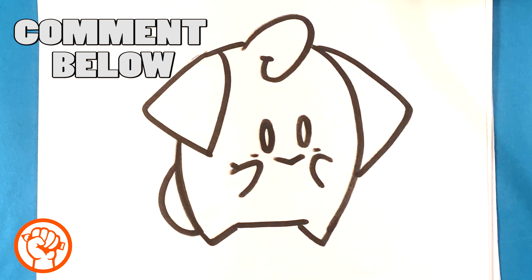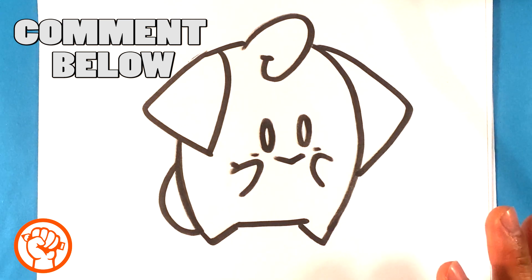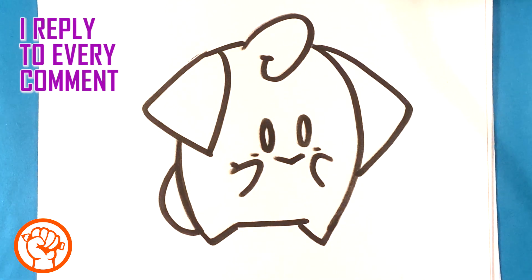That's pretty much it — it's gonna be that simple. I hope that was easy enough for you to follow. It's kind of the general version of Cleffa, so it's just line art. I hope you had a good time. Hopefully that was easy enough.